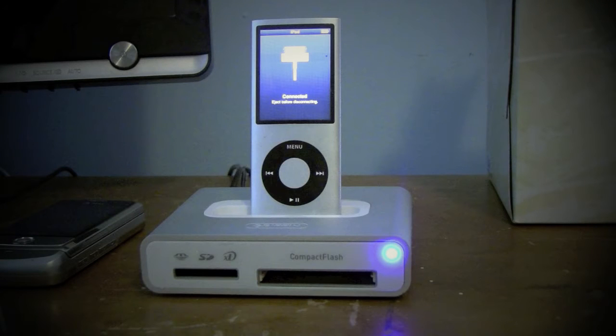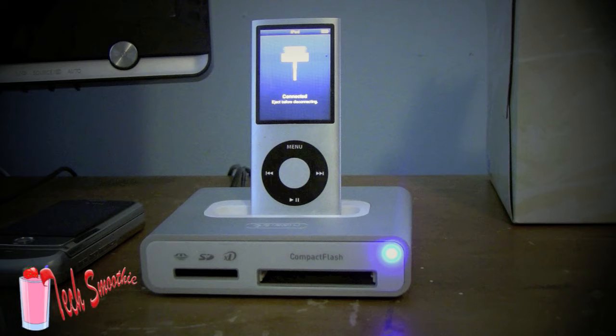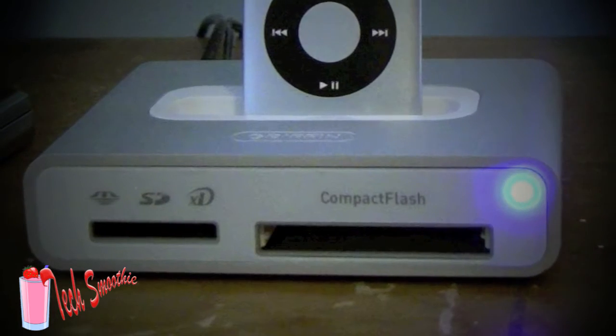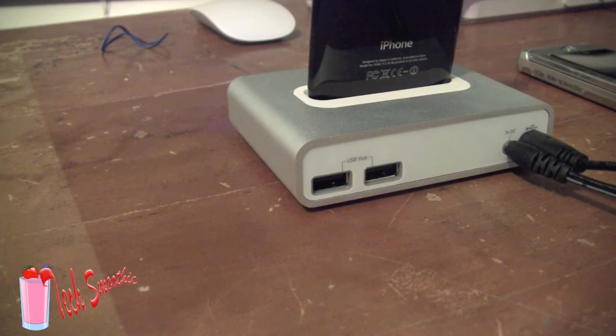Hi guys, this is David from TechSmoothie and today we're going to be looking at the Gryphon Simplify iPod and iPhone dock. This dock has an SD card reader and a compact flash card reader in the front and two USB ports in the back.